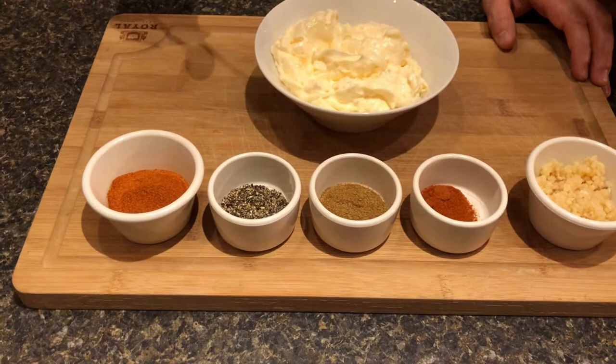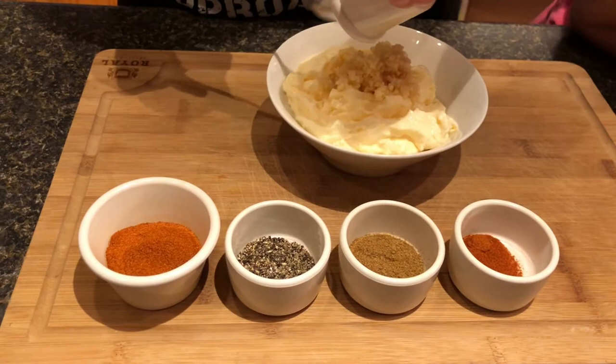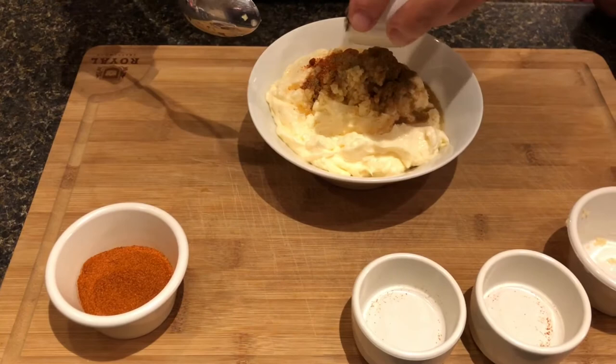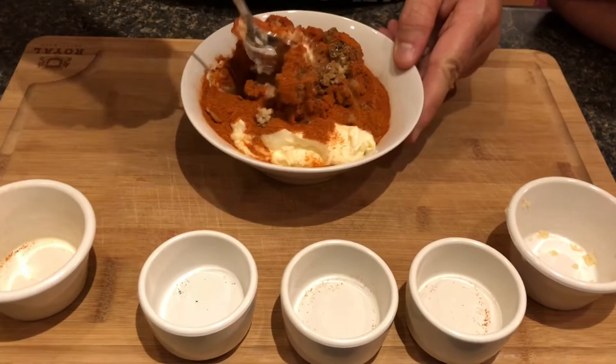We're just gonna combine these ingredients. There's the paprika, got our cumin, our black pepper, and my favorite part is the cayenne — because this is where the heat comes from.